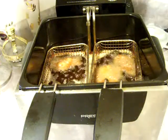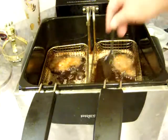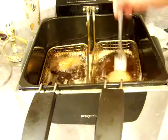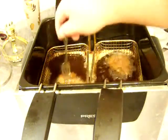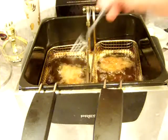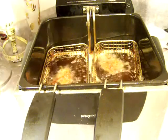Let me jump in here quickly: if it looks like the tops aren't getting cooked, you can reach in after they've been on for a minute or so, grab a fork, and flip them over so the other side cooks. If you get them real thin you don't have to do that, but with thicker ones you might need to. Just wanted to show you that tip.